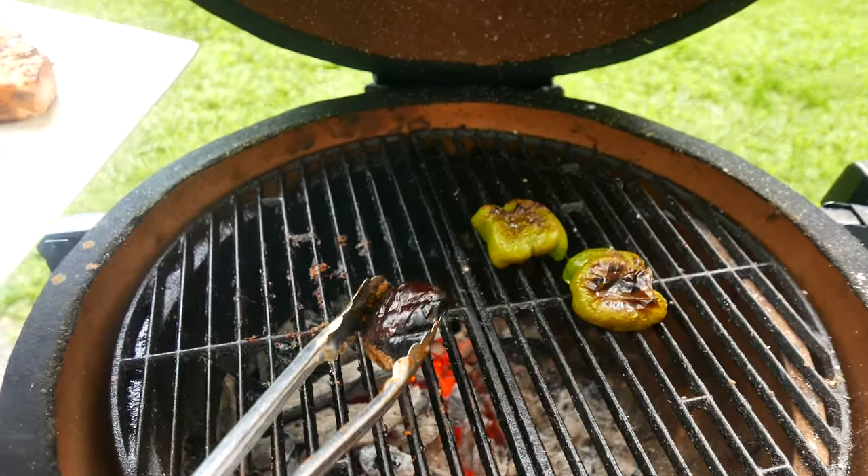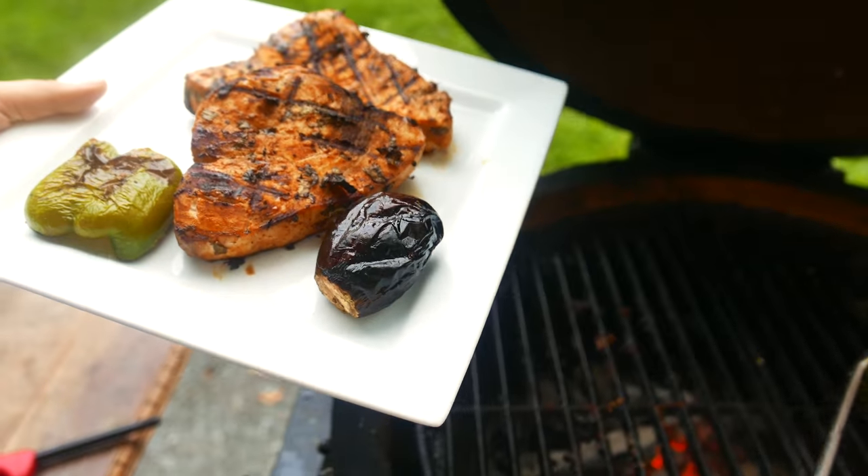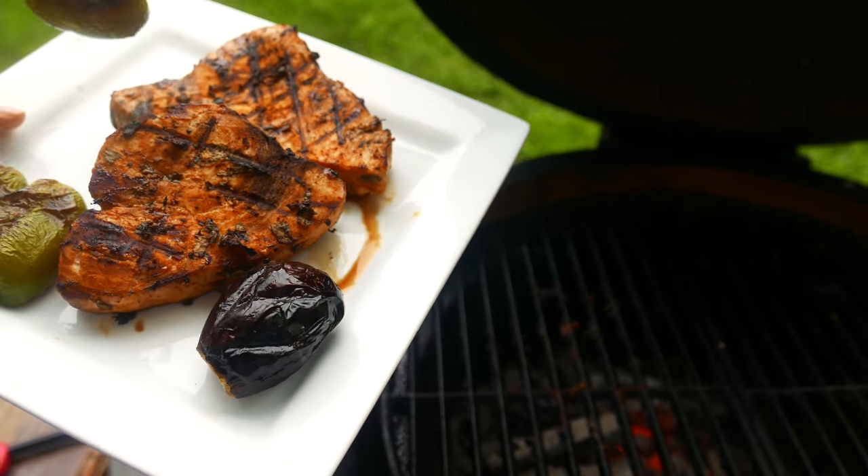It looks like the eggplant is ready because it's so squishy on all sides, and the bell peppers are definitely ready too.